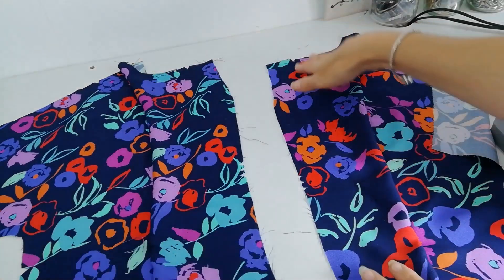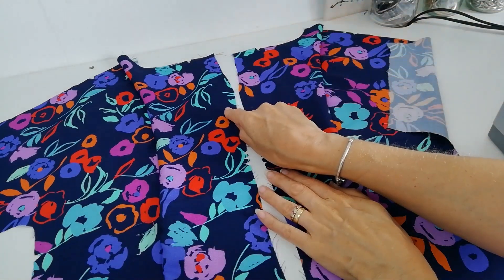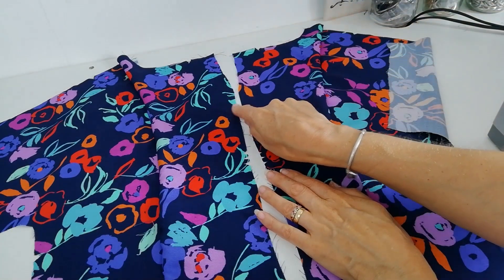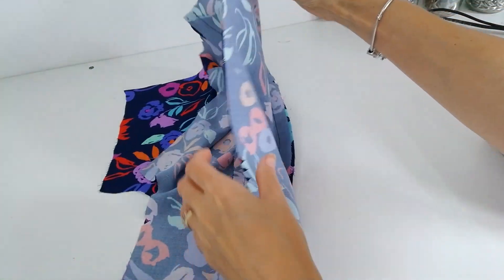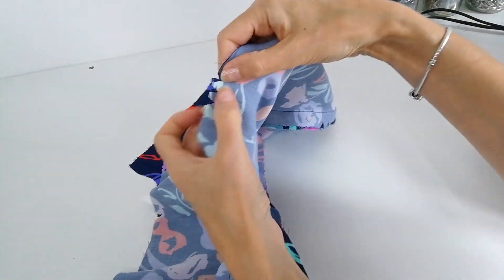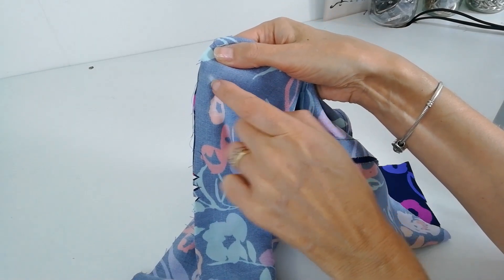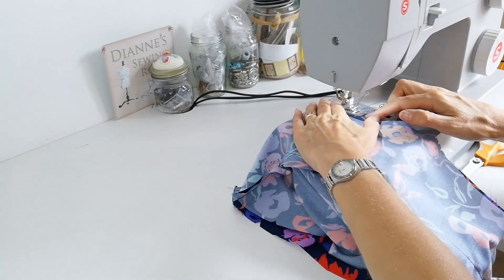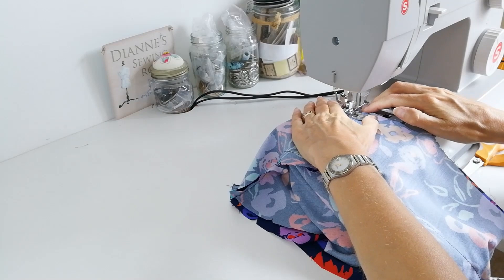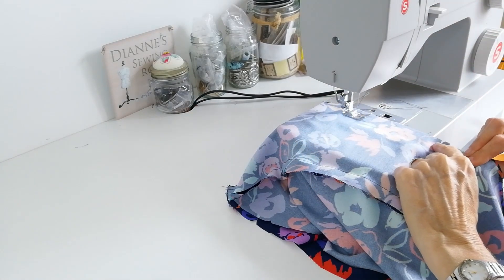Next, stitch your centre back seam up to the circle you've marked. With right sides facing, pin the centre seam, matching the notches at the back. Here is the marking where we're going to stop and back tack. Match up your notches here.